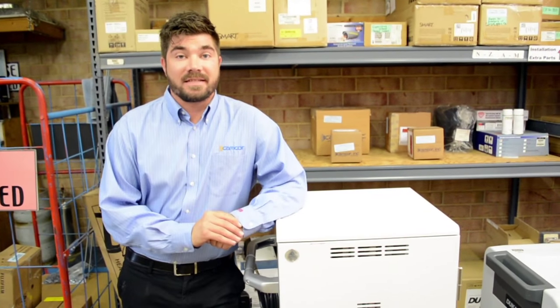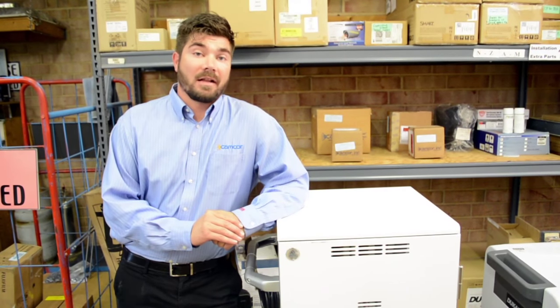Hey, how's it going? I'm Grant with CamCore, and today we're going to show you a few of the mobile charging and syncing carts that we have in our line.